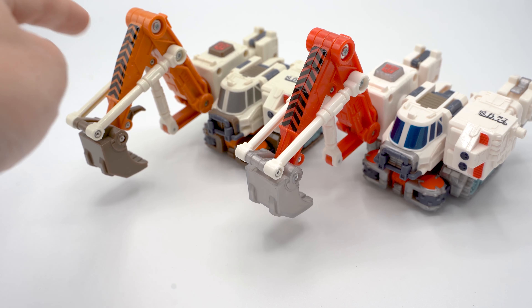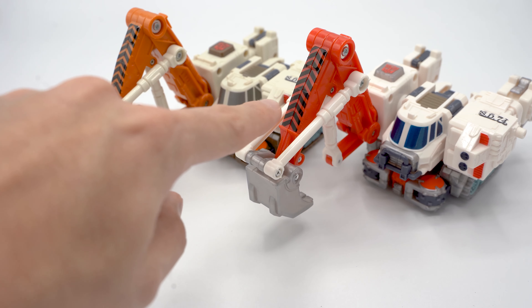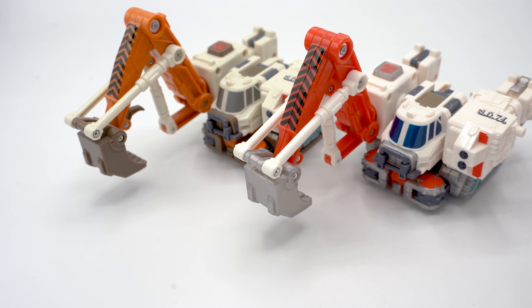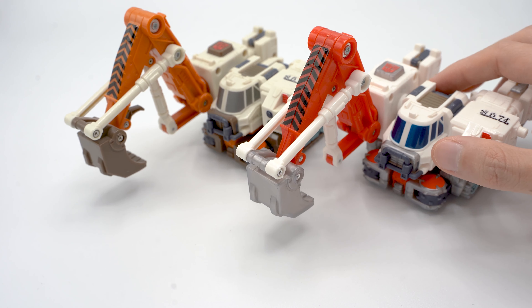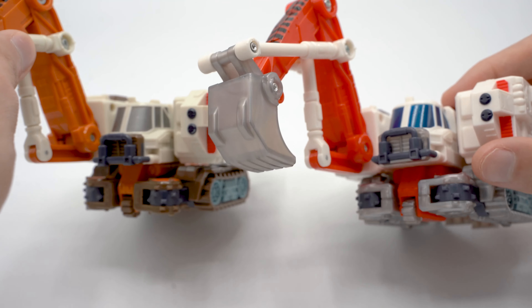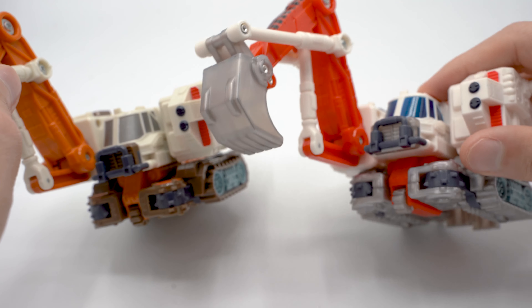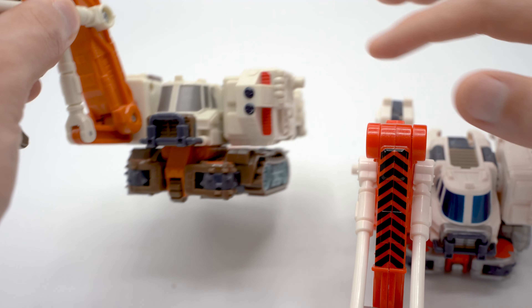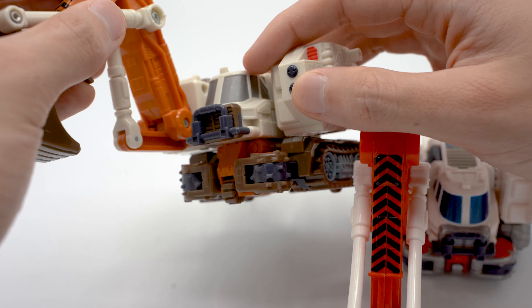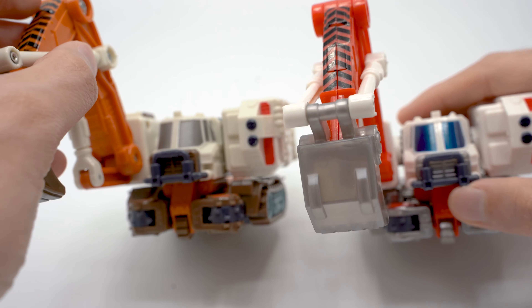The other most obvious major difference is the color of his arm — everywhere that orange is used on the Hasbro version is now a deeper, closer-to-red color on the Takara one, with the arm being the most obvious spot. We'll see some other spots in robot mode. The most obvious change you can see in vehicle mode is the windows — this one has a bluish window and the other just has a silverish window. Both have a very slight sparkling effect.